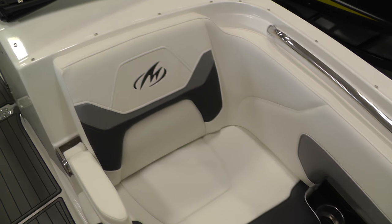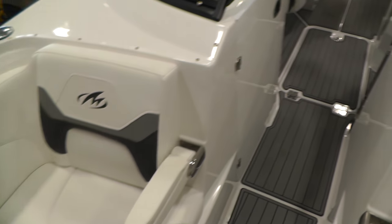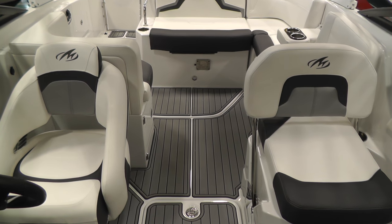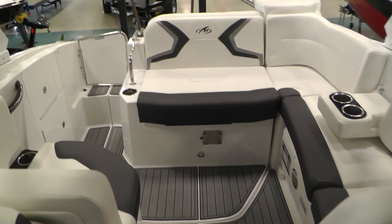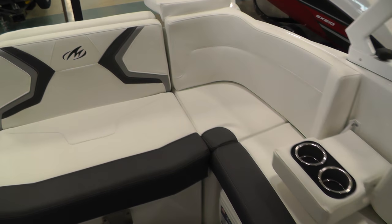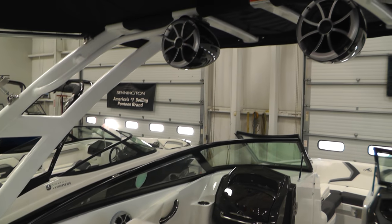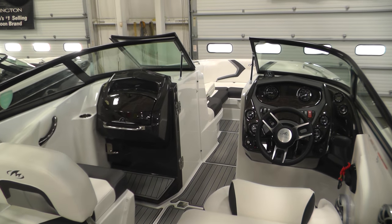Again, this is a 2017 Monterey M6 powered by a 6.2 liter, 300 horsepower MerCruiser with a Bravo 3 drive. If you have any questions, please give us a call at 513-874-6333. Check us out on our website at loadersmarine.com, where you'll find all of our new and pre-owned inventory. Send us a post on Facebook, and as always, we'll see you on the water.